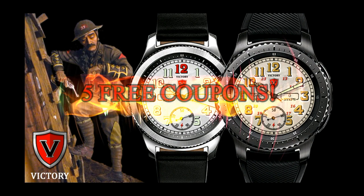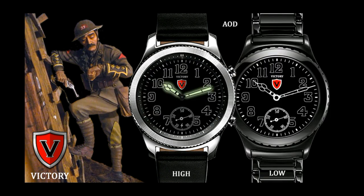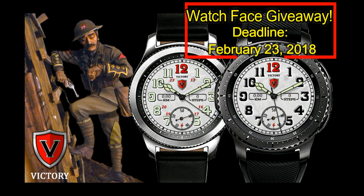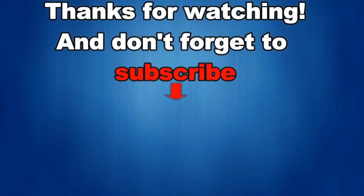I'm giving away five free coupon codes to the watch face I reviewed here. To have a chance of winning a coupon, all you have to do is like this video and leave a comment on the date displayed above. I'm going to randomly draw five people from those that have commented on this video and post the names in the comments below, so make sure you check back to see if you've won. Good luck to everyone and get commenting!